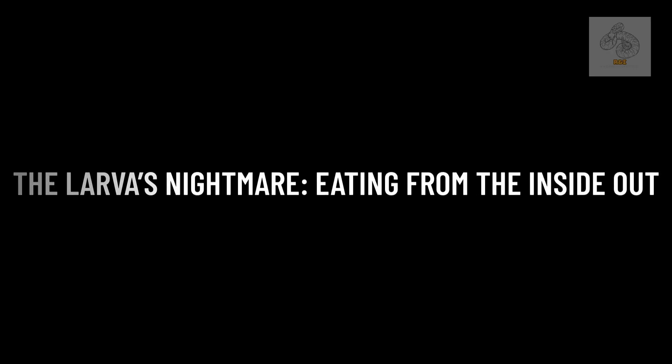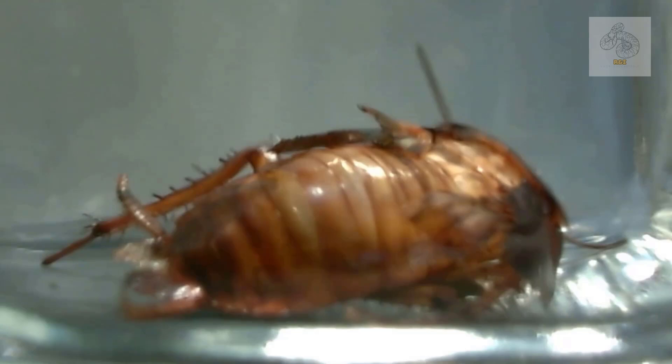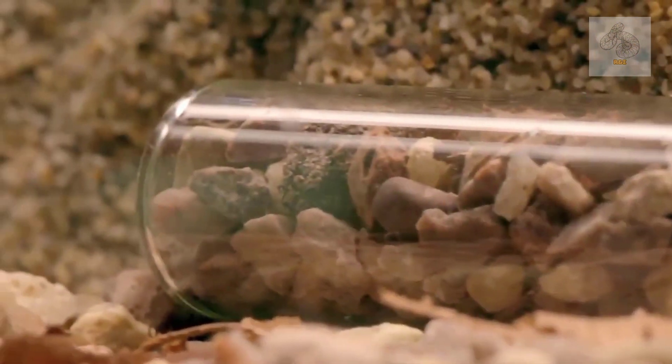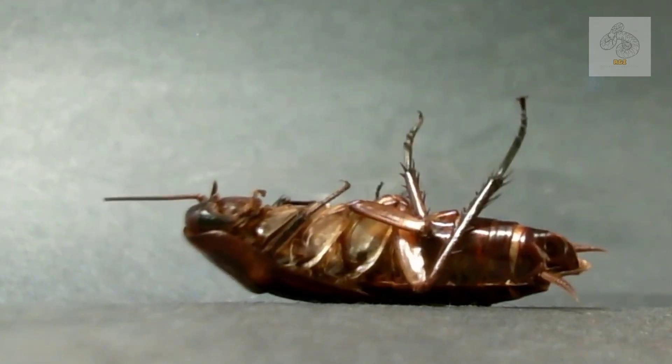After about three days, the wasp egg hatches into a larva, which immediately burrows into the cockroach's body. Over the next seven to ten days, the larva slowly feeds on the cockroach's internal organs, consuming them in a way that keeps the host alive as long as possible. This method ensures that the larva has access to fresh, living tissue instead of rotting flesh. Eventually, when the larva has eaten enough, it pupates inside the cockroach's empty shell. After a few weeks, a fully developed adult wasp emerges from the cockroach's corpse, leaving behind only the hollow exoskeleton of its former host.